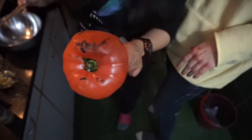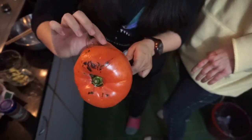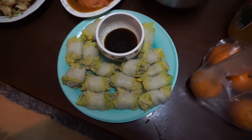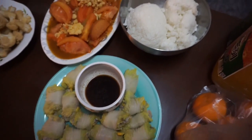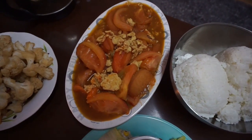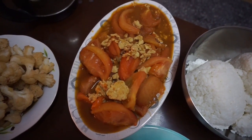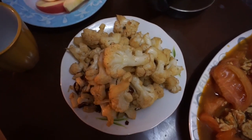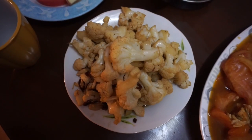Wow! Totally easy. I'm so excited for this. We have rice and we have a tomato egg thing. We have shi shi zi — shi zi.